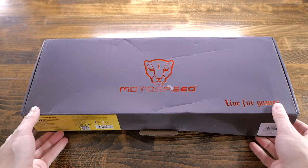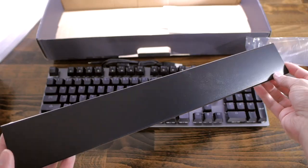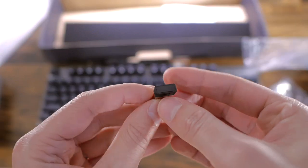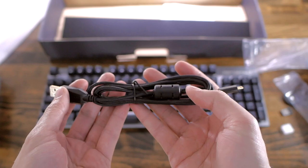This keyboard was provided by Gearbest, so I'll have a link down below if you want to check it out. It comes in a black box with red branding. In it, you get the keyboard and all the accessories — a wrist rest, a plastic keycap puller, a wireless adapter for wireless mode, and a braided micro USB cable with gold-plated connectors.